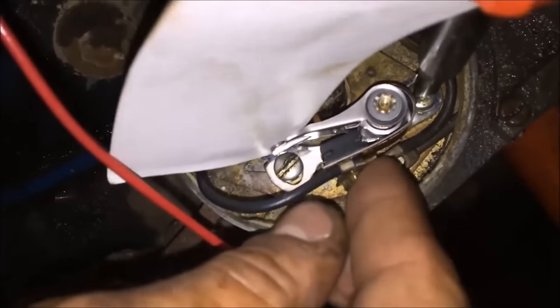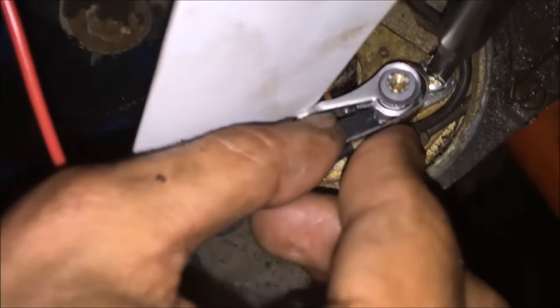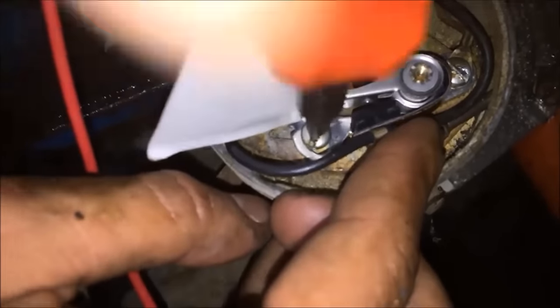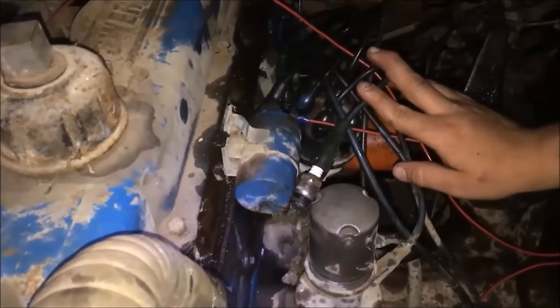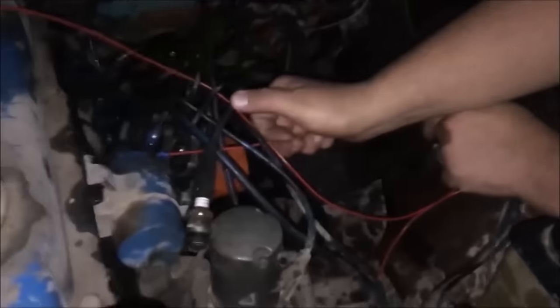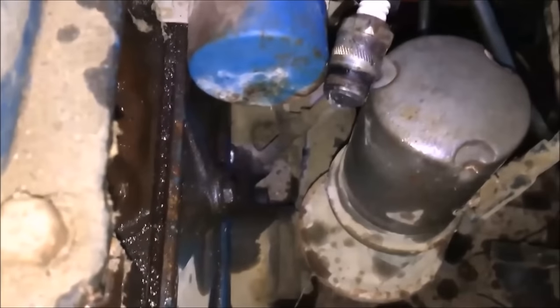When you tighten them up, you want to make sure that the body stays in line. This one's got a little more play, but anyway, that's pretty much it. Got everything hooked up — new points and condenser in. Now we go ahead and bump the engine over and we've got some spark. Perfect.